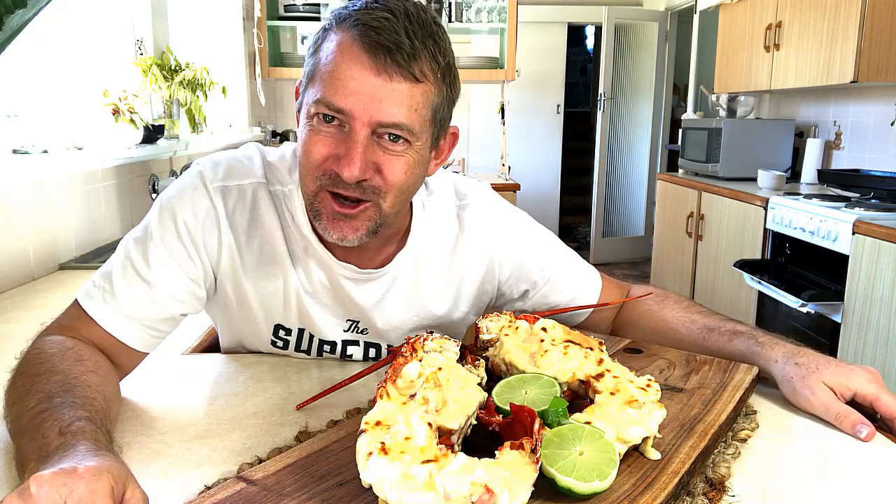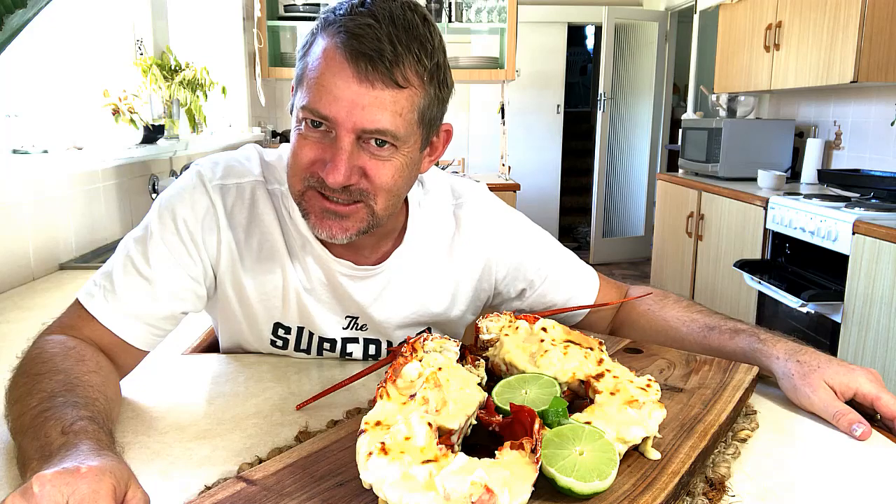And there we have it guys — our Lobster Thermidor! This is definitely a yummy dish but definitely for a special occasion. See you next time. Thanks everyone for subscribing and following me on my journey. Looking forward to the next recipe.